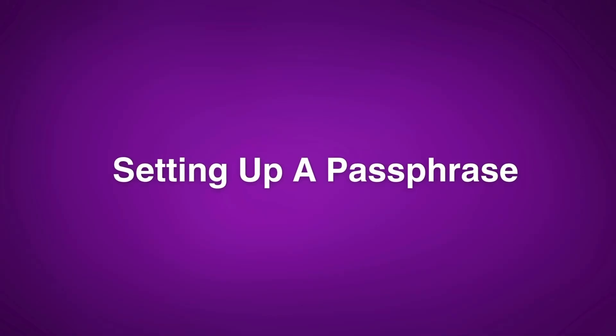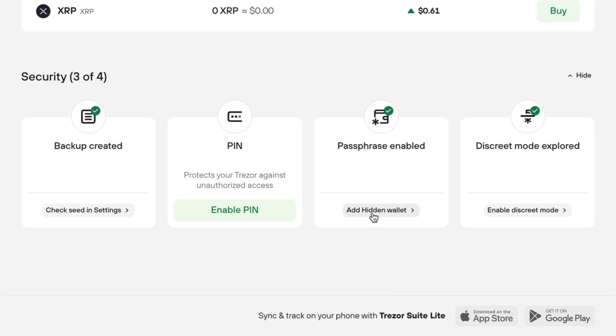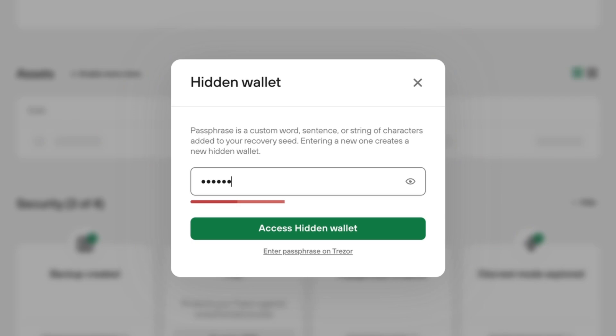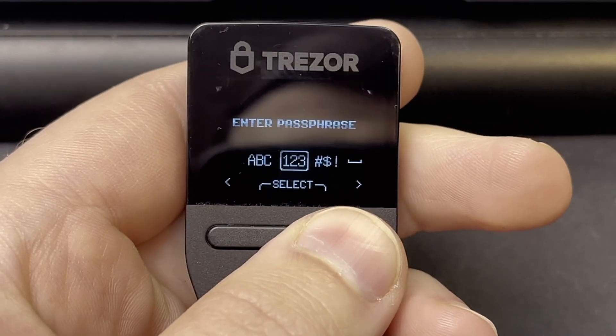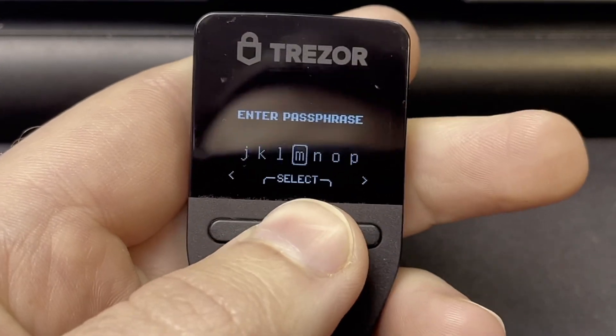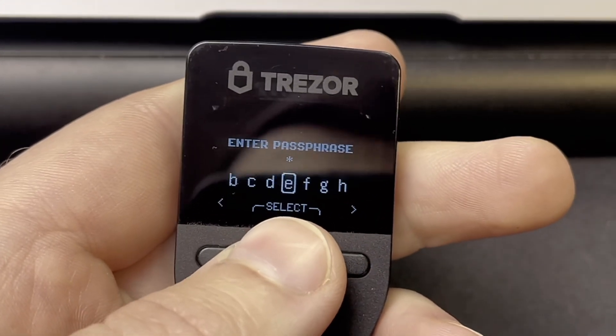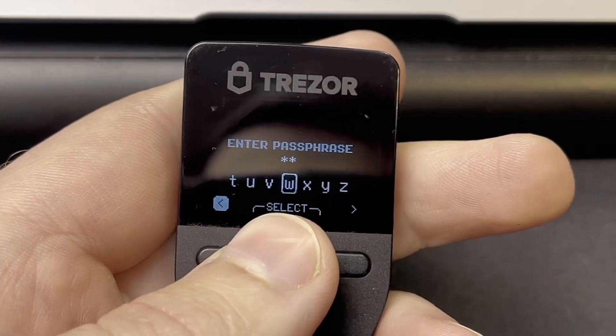So how do you set up a passphrase? It's actually really easy assuming you're using a wallet that supports it. After setting up your wallet normally, you'll see an option to enable a passphrase, and you generally have to confirm this on your wallet as well. When creating a passphrase you'll likely have two options: type it on your computer or phone using the associated app, or enter it on the wallet itself. In my opinion you should always type it on the actual wallet to keep it offline — that is the point of a cold wallet. The only issue is that with just two buttons, entering a long passphrase on the device will take a while, but the extra security is worth it.